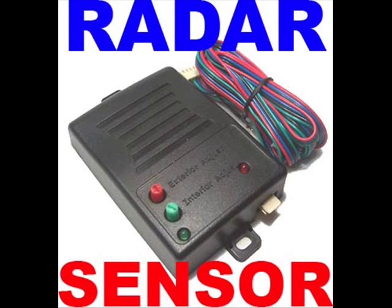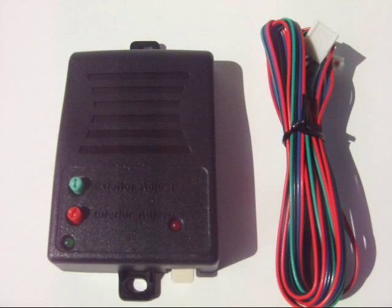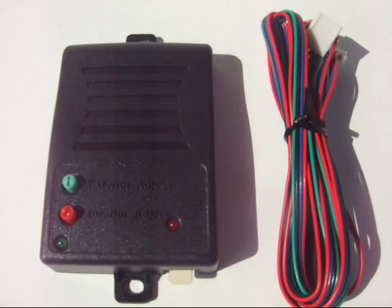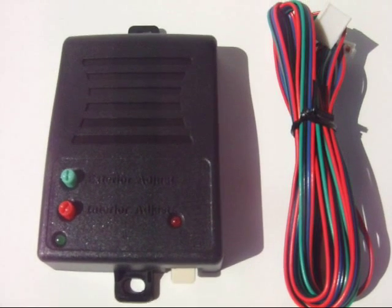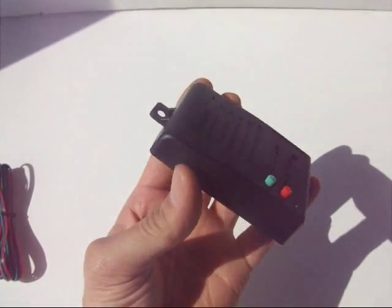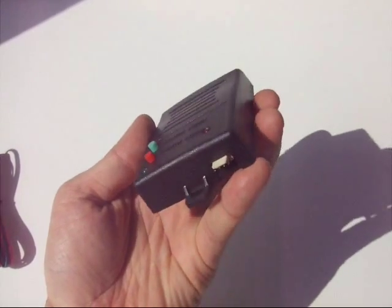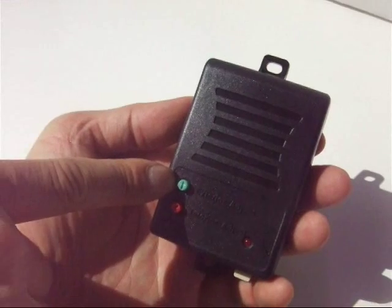The Dual Zone Radar Proximity Motion Sensor is designed to sense motion or movement within the vehicle's interior, as well as provide a pre-warning output for movement outside the vehicle. It uses a microwave frequency to detect field disturbance within a contained area, hence it's designed to be part of an automobile alarm system. It works like a double layer force field around your car.